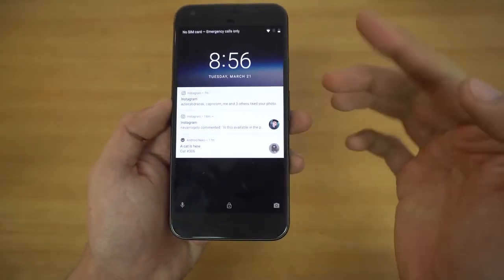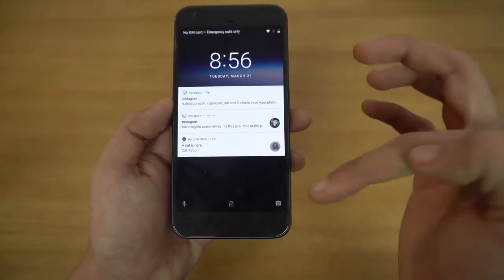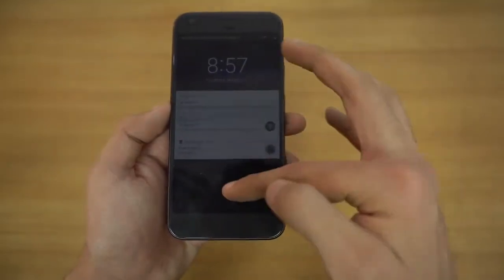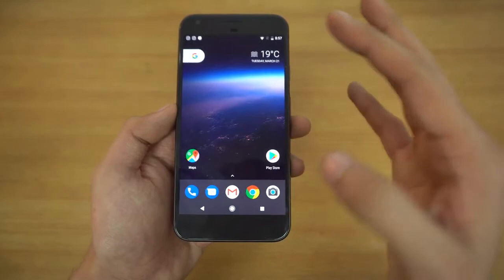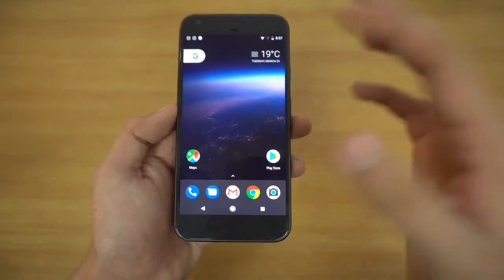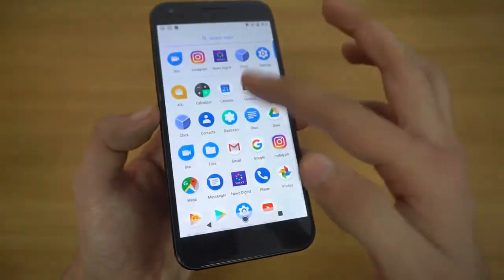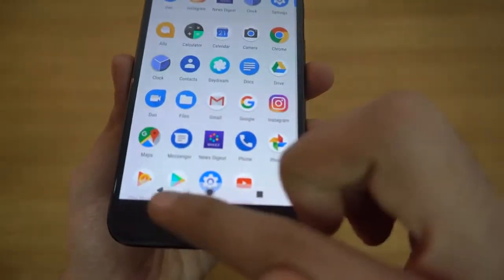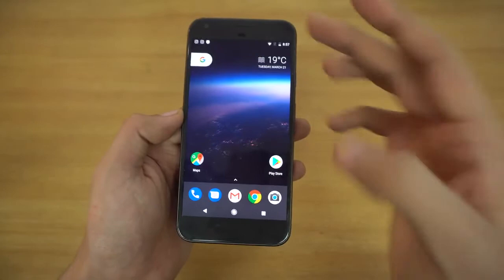We also have the way to unlock the phone, and then go into the camera or you can go into Google Assistant. Now you can actually customize the lock screen shortcut, which I'm going to show you guys later in this review. Unlocking the phone, we have the Pixel UI look. You can swipe up from anywhere to launch the app drawer, and notice the nav bar buttons — when I open the app drawer, they turn black. That is something new with Android O.